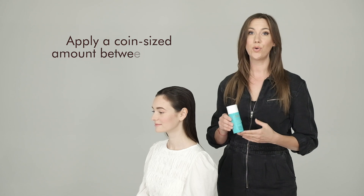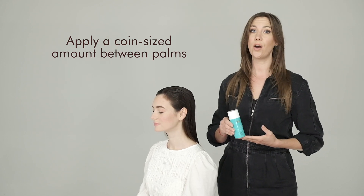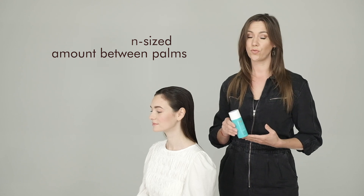Apply a coin-sized amount between the palms and distribute throughout damp or dry hair from root to tip.